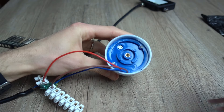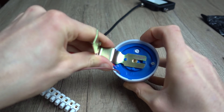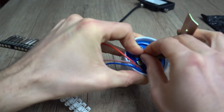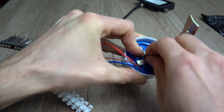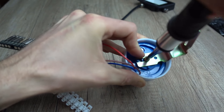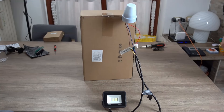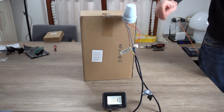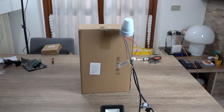Possiamo posare il sensore con la staffa fornita in dotazione, inserendola in vari orientamenti a seconda di come non si intralcia con i cavi. Mi raccomando: fate in modo che il sensore non venga illuminato dalla luce del faretto. Installate quindi il sensore sopra al faretto e non viceversa. Terminata l'installazione, verifichiamo che tutto funzioni correttamente.